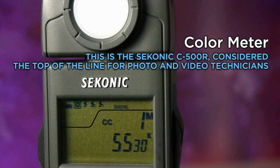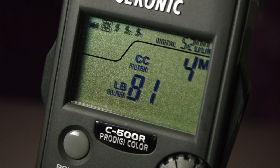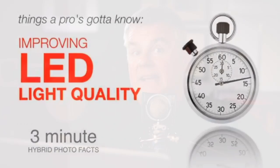It measures the color temperature of a light source, and it measures the color balance — the LB value of a light source. And if you missed my vlog post on what LB values are, make sure you take a look at that one.